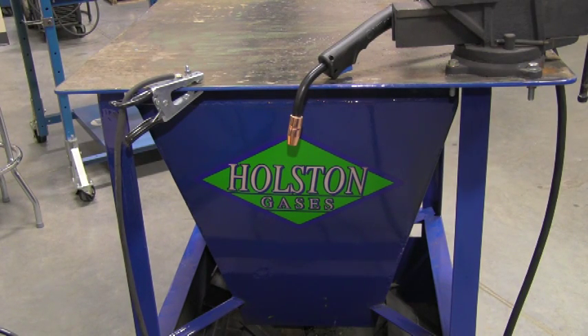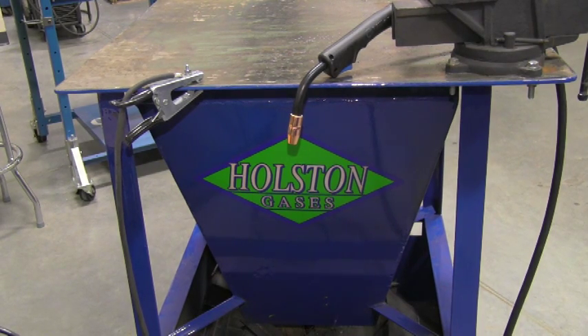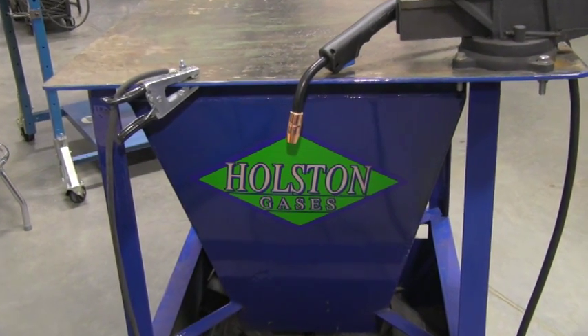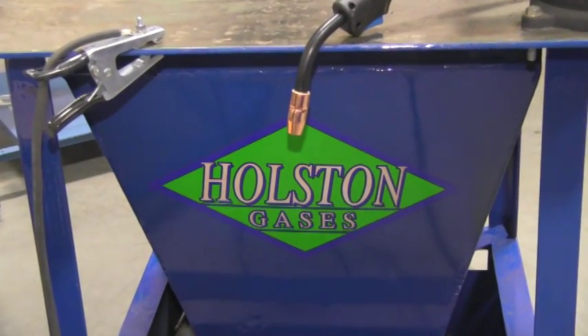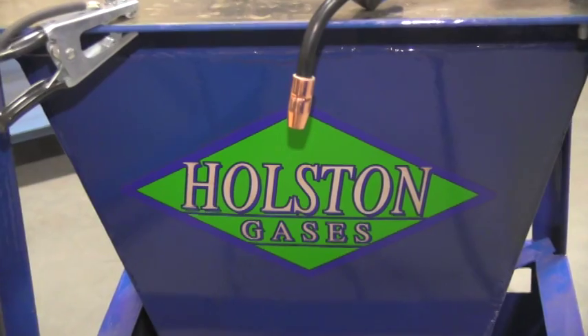We are now ready to weld, and that concludes this training module. In this module, we discussed how to set up a basic MIG welding power system, along with the basic consumables in a MIG welding gun. I hope you have found this information helpful, and thank you for watching.